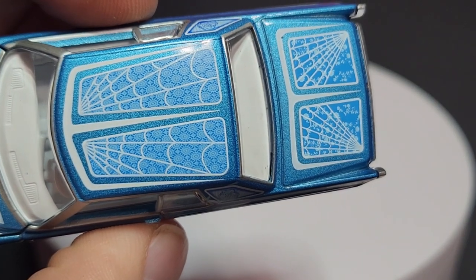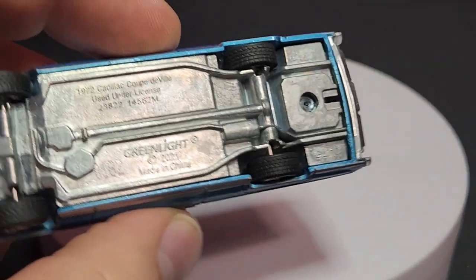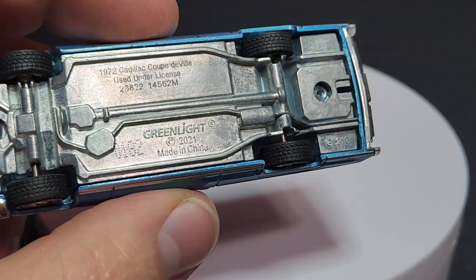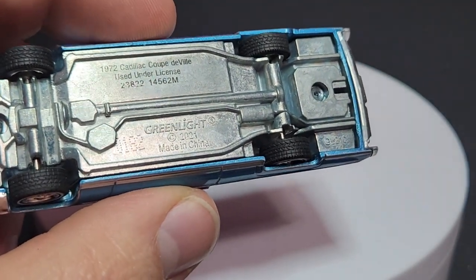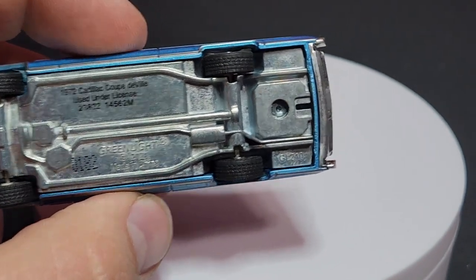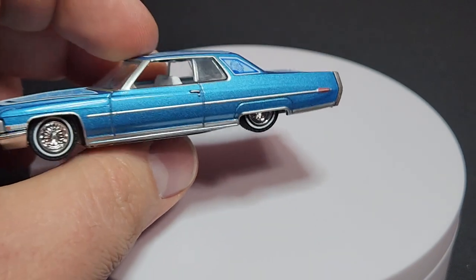The detail on the C-pillar looks like spider webs over doilies, which looks very, very good. The base number is 182 — a very low number, very happy about that. This guy is obviously set up for a tow hitch and will be appearing in Hitch and Tow, so that's going to happen for sure.